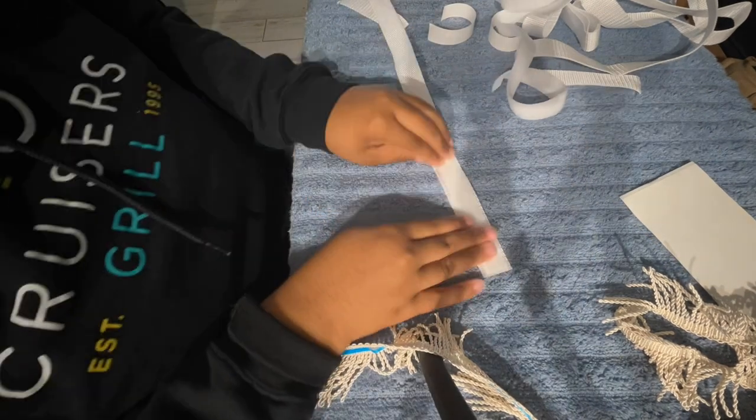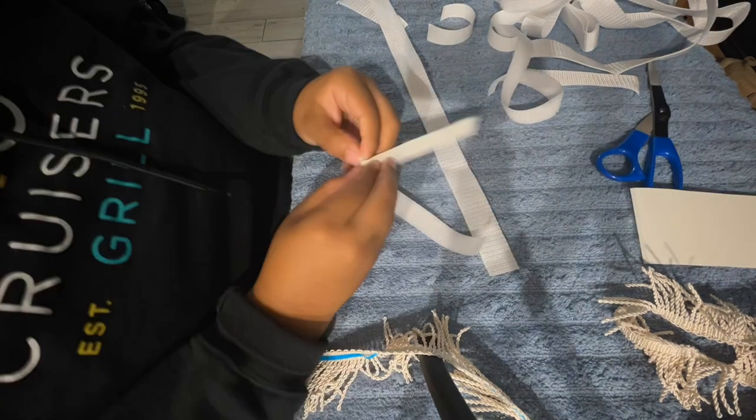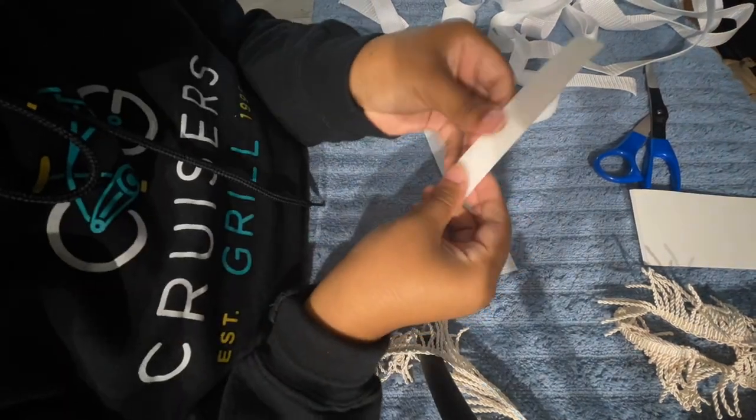And now I'm going to do the other side — the soft side of the Velcro — measure that up with the peeling stick, cut it, peel that, and put that on there.